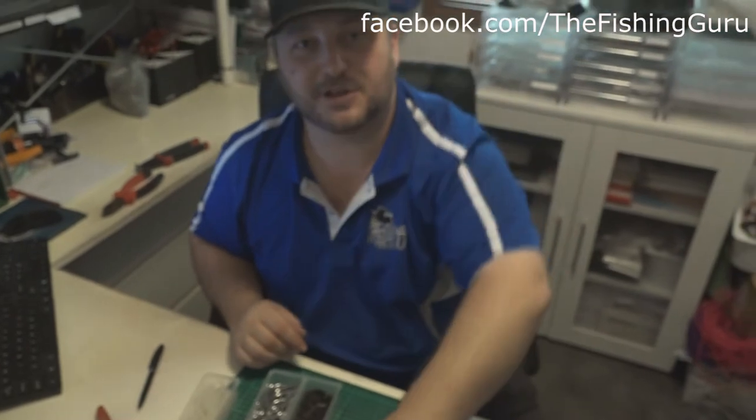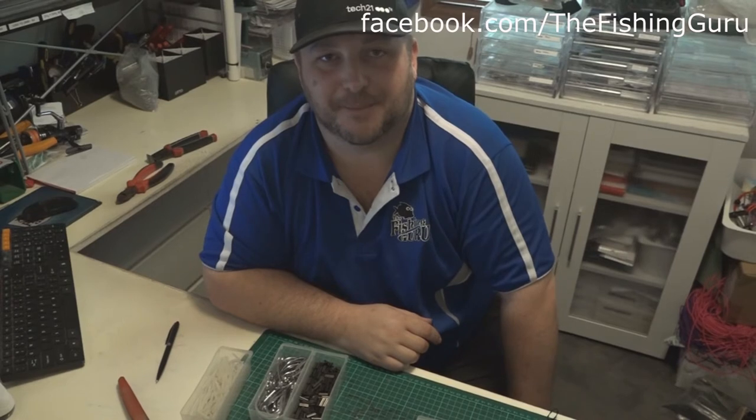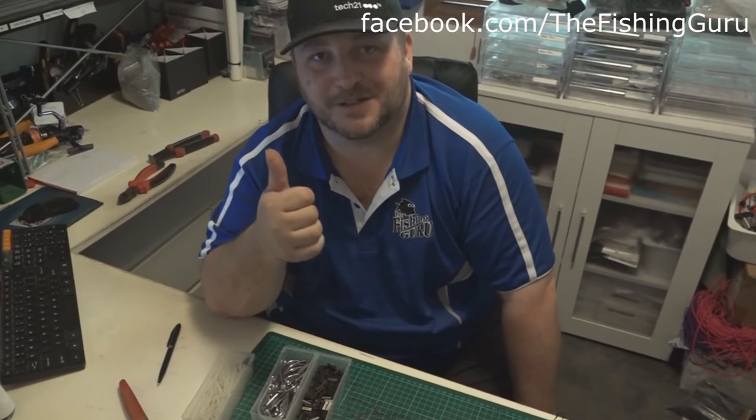Hopefully that helps some of you guys out. Feel free to purchase our shark rigs - at least you know they're going to be crimped correctly. Otherwise, if you want to make your own, hopefully that's helped you do that. Thanks again for watching, guys, and we'll catch you next time.